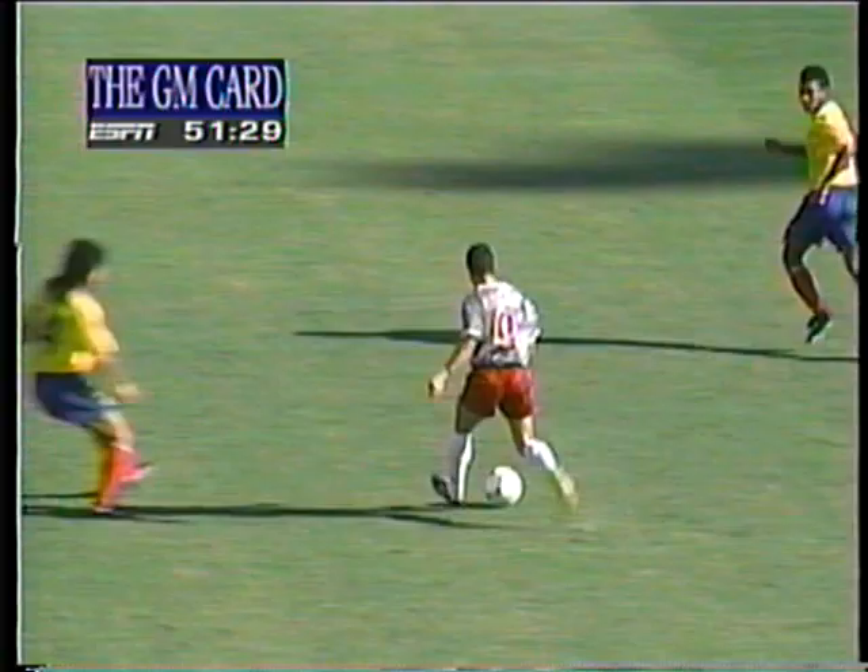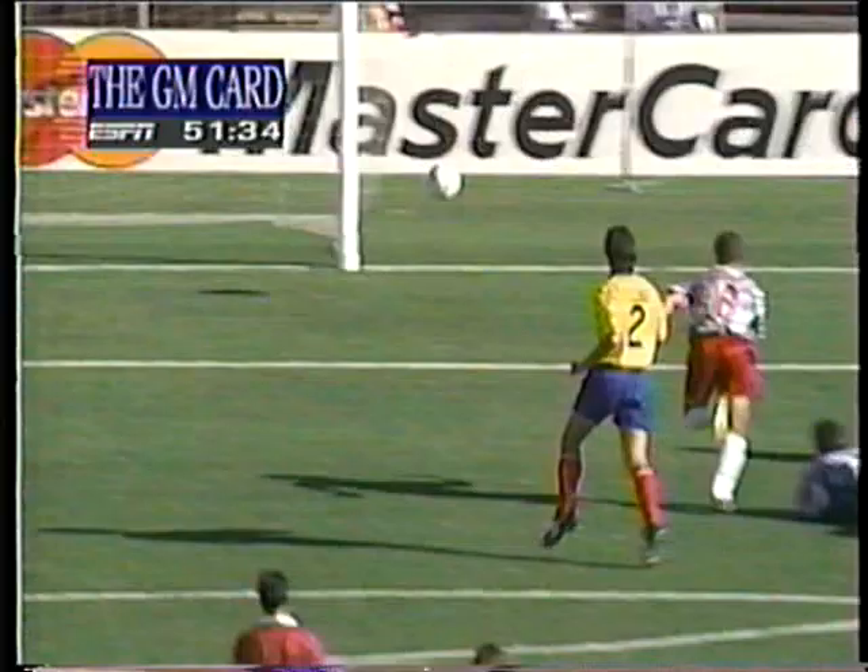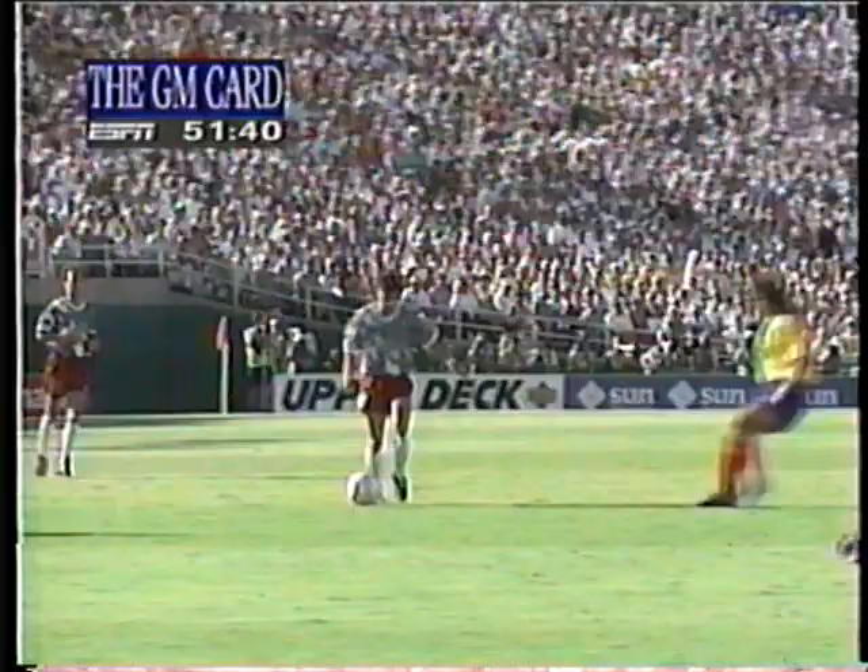Nothing changing about this one. A beautiful ball — play through it. Stewart, with great composure, flicks it in off the inside of the post. And it was built up beautifully by the United States. Look at that ball from Tabernos — it just sits up there like a golf shot under the green, and nicely tucked in by Ernie Stewart.